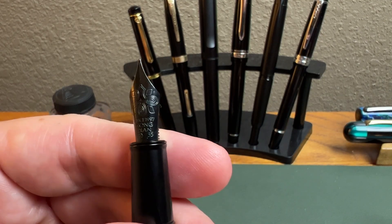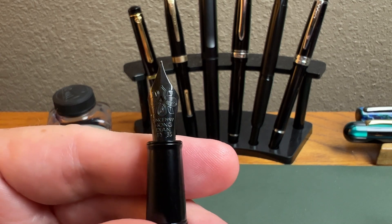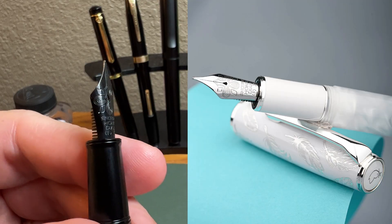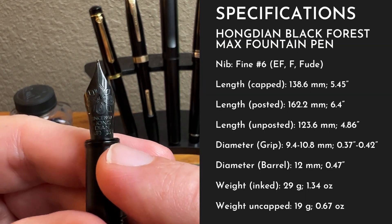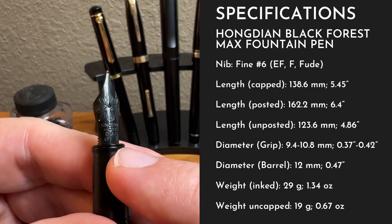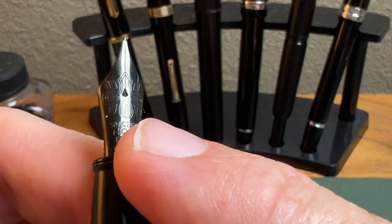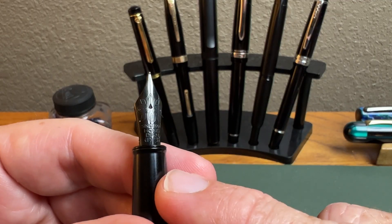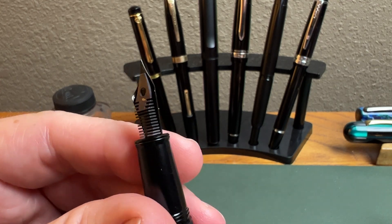Now let's take a look at that nib, which has a really nice design stamped in. You're starting to see this on some other Hongdian pens as well — I believe it's the N8, which is a really pretty white pen that has that Peace Dove theme. Really, really pretty pen. I haven't seen it in person, but the pictures look really good. It says fine over here to the side, and then 35 — I'm actually not sure what the 35 is for; maybe somebody else knows. A really nice-looking nib with a different breather hole shape from what they've used in the past. Hongdian usually does a really good job with their nibs, so I'm looking forward to inking this pen up. You have the typical plastic feed.